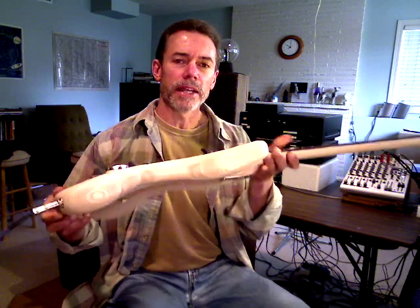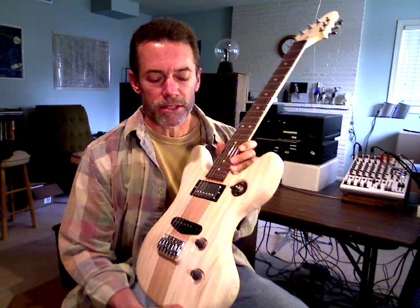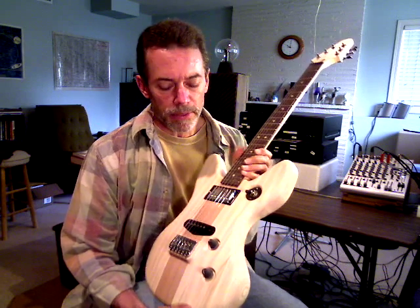Welcome back to my YouTube channel. This is the third guitar in the series I'm currently working on. I call this one the Arched Wave, or the AW3. My approach to designing and making guitars is quite different than a lot of people's.